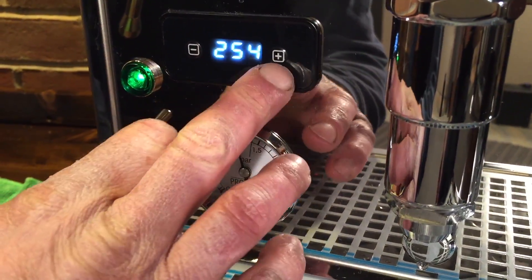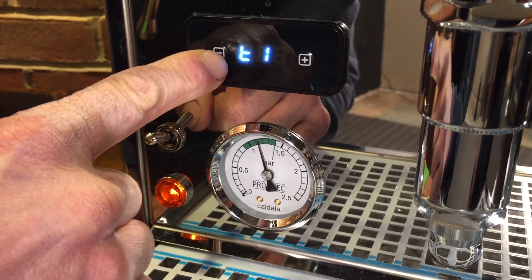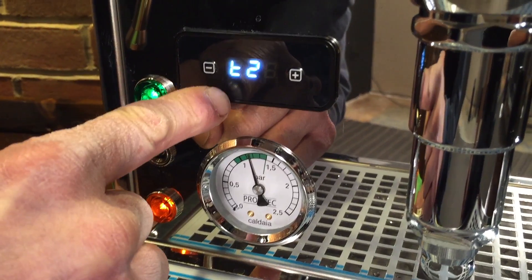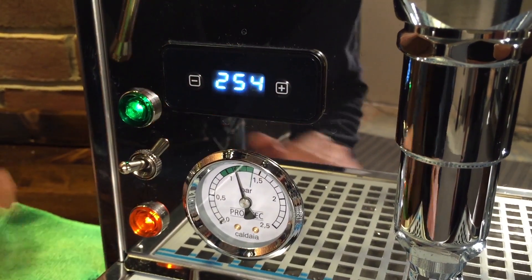To get into the programming mode, you have to push the plus and minus buttons at once. You can see this goes to T1 — that's for the brew boiler. If you push the minus button, that's T2 — that's for the steam boiler. If you hit minus again, it takes you out of the program mode.